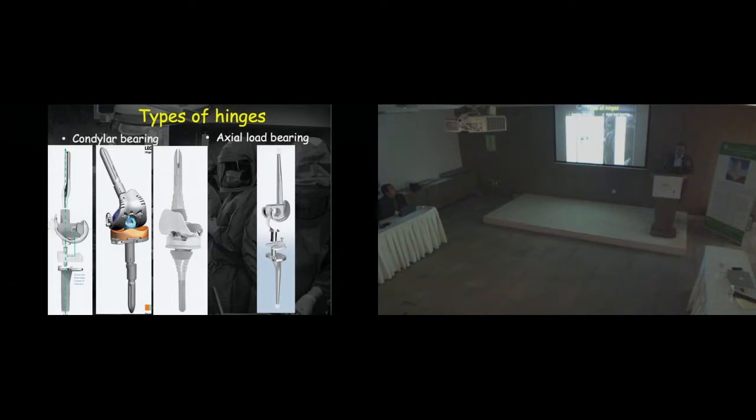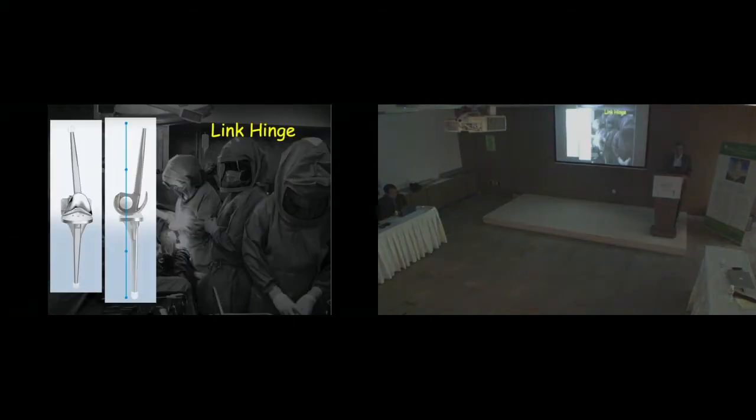The second type of hinge is called axial load bearing, wherein all weight transmission happens through the hinge mechanism itself. The polyethylene inserted in this system does not contribute anything to weight bearing — it's basically there to fill the gap created between the femoral component and the tibial base. You would imagine that if weight transmission was happening through the hinge mechanism itself it would fail rapidly, but this Link system actually has a 40-year follow-up, so there are clearly some good features with Link.